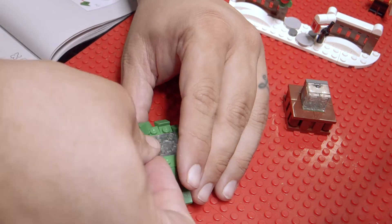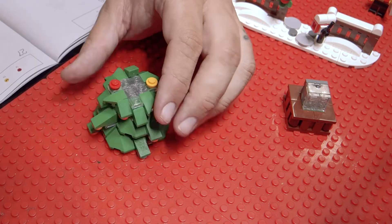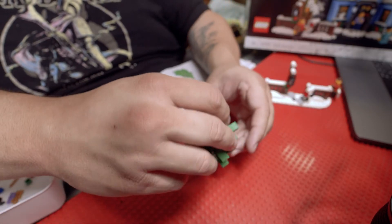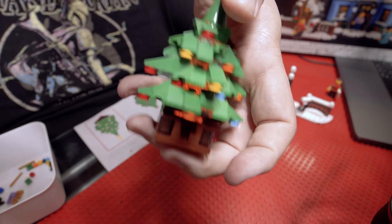Unfortunately, while the tree's appearance is beautiful, there is no solid way to connect the tree to the base or to the light brick inside. While this allows you to press down on the tree to ignite the lights, it also means that the tree, base, and light brick are all very easily separated, and I foresee issues when needing to move the tree around or put it away in storage.